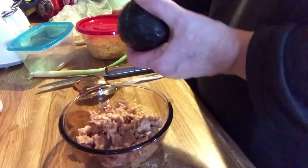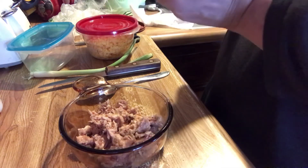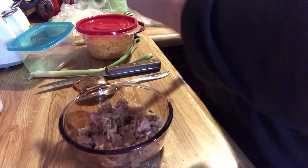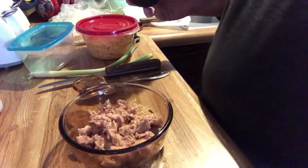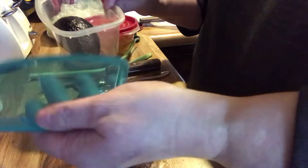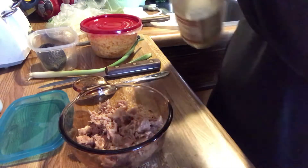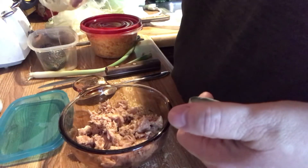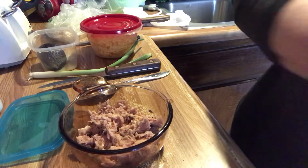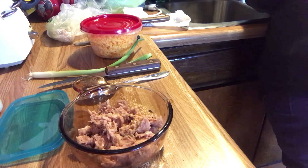I'm only going to do half an avocado this time — hopefully it's good! I'll save the other half in these handy dandy little containers. I think my dad or mom ordered them from Publisher's Clearinghouse, or maybe one of those catalogs like Harriet Carter or Walter Drake. I'll put a little bit of lemon juice in there and add some water to keep it fresh, probably until tomorrow.